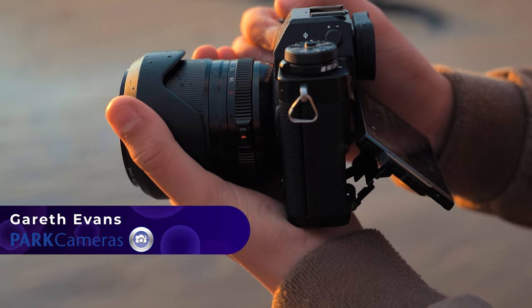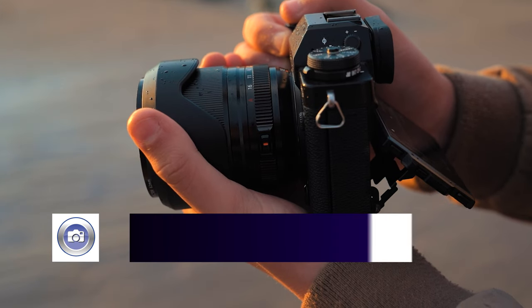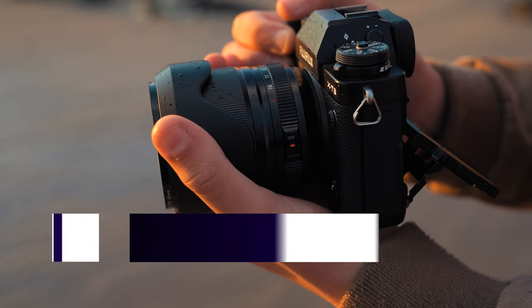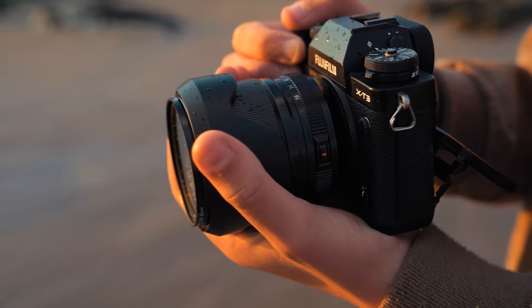Welcome back. I'm Gareth from Park Cameras, and this time we're taking a look at the newly announced Fujifilm XF 18mm f/1.4 lens. f/1.4 is always an exciting aperture to play around with, and I was using the XT3 with this, which is still a great camera.